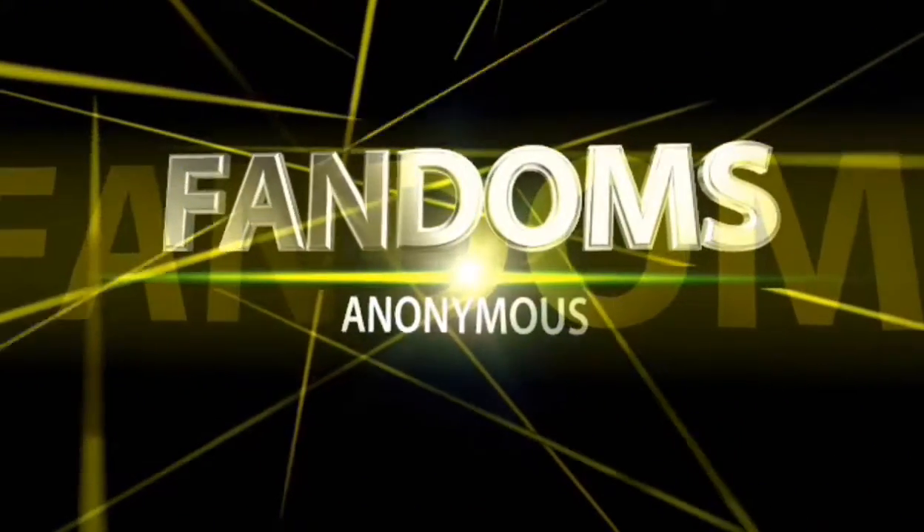What's going on people, this is Malcolm here with Fandoms Anonymous. I'm not doing anything about power right now, but I like to talk about all different types of things. That's what we're gonna do in the channel — we're gonna talk about anime, Dragon Ball Z, whatever your fandom is.